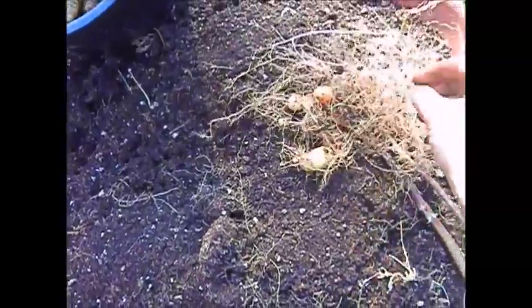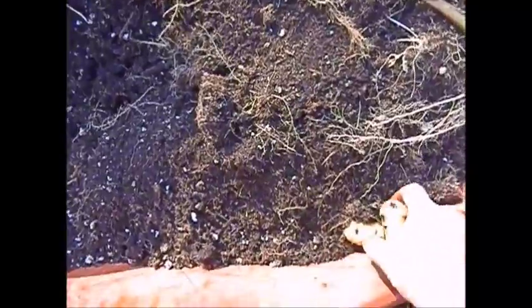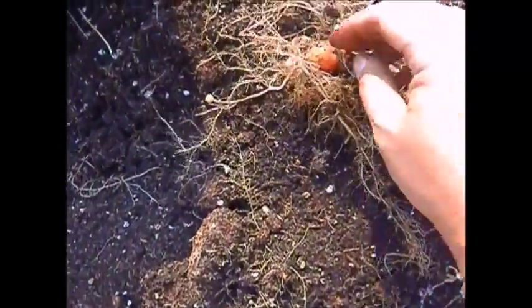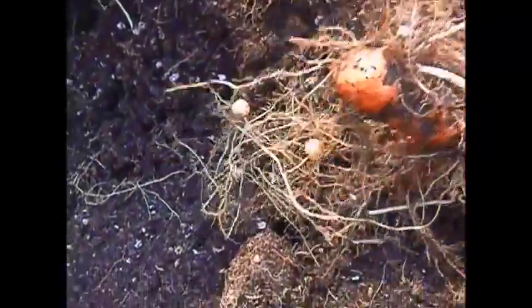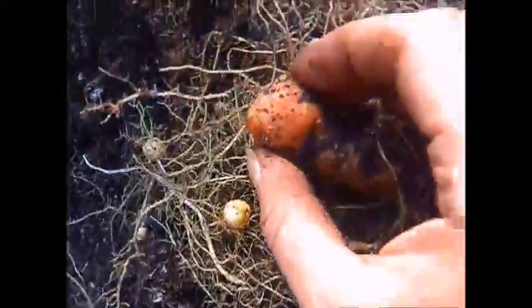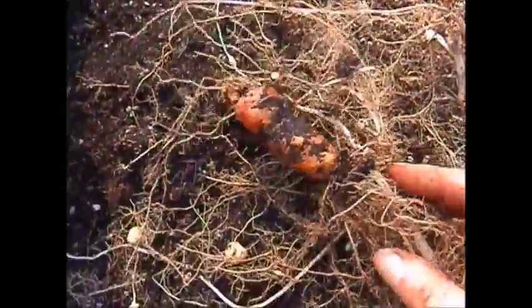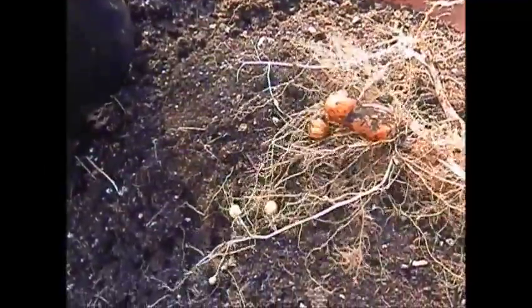Here's a good tip for when you're harvesting potatoes. When you plant, you plant your seed potato — and you don't want to harvest your seed potato. You can tell which it is: it's darker in color, kind of knobby, a little squishy, discolored, and the main plant is coming right off of it. Yeah, you don't want to eat that one.